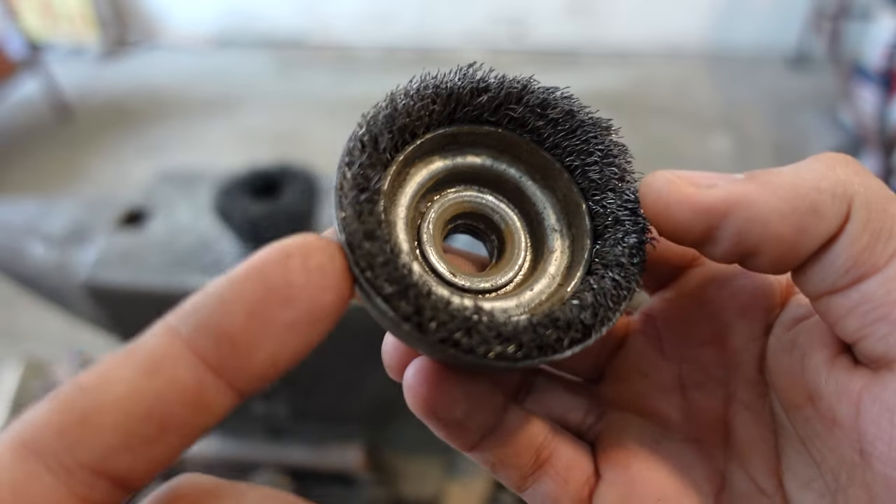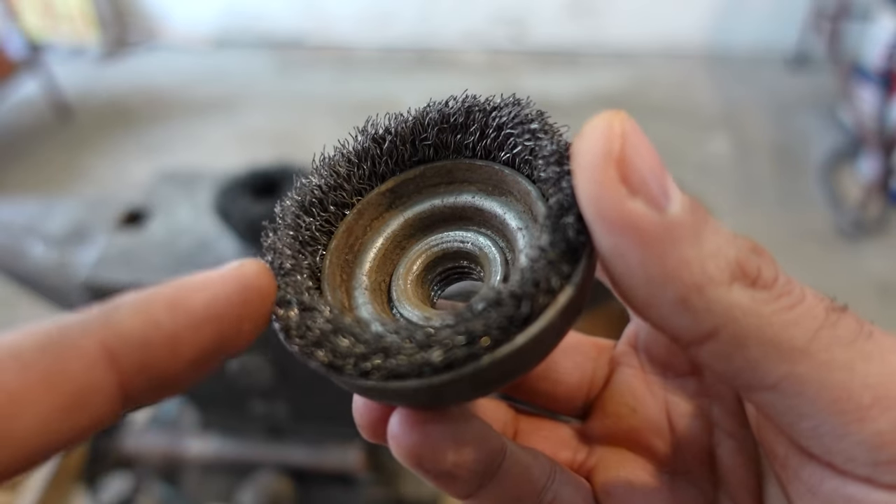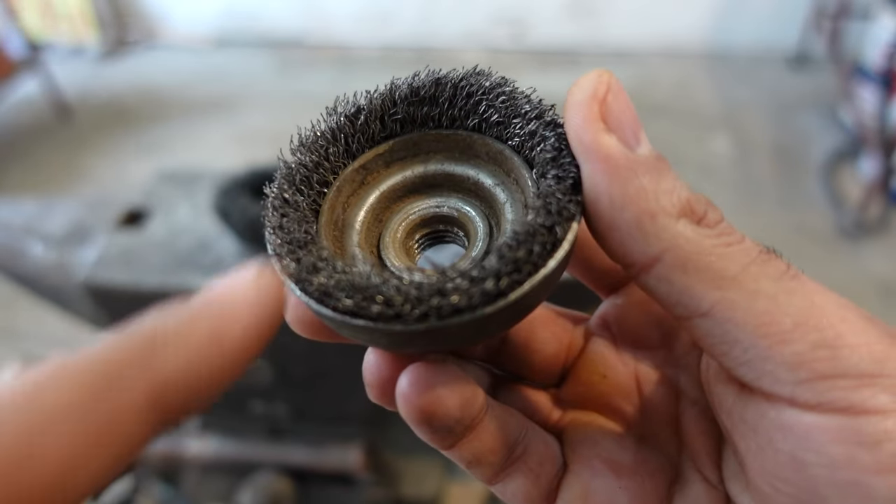You can use a hacksaw or an angle grinder for this. Just be careful not to cut through the wires. In this case, I'm just going to use an angle grinder. So let's just do it.